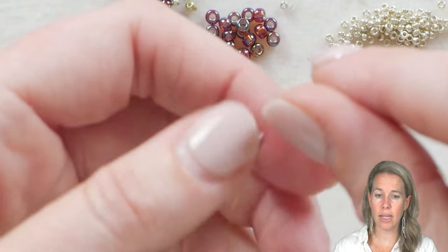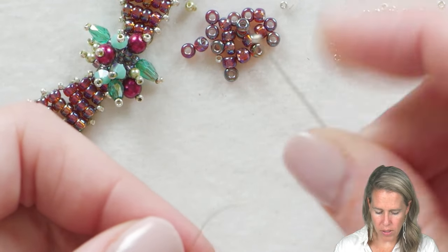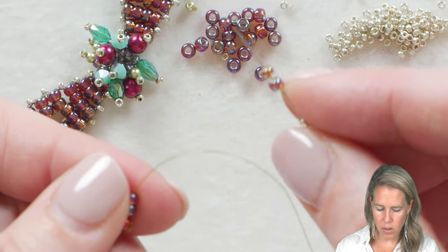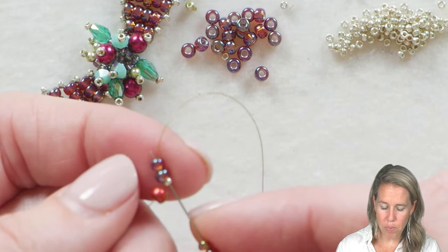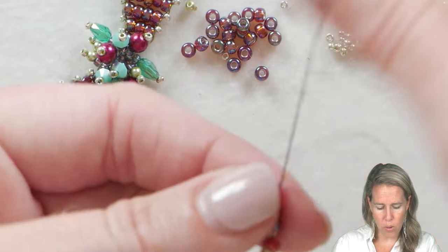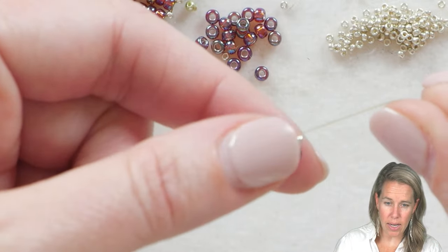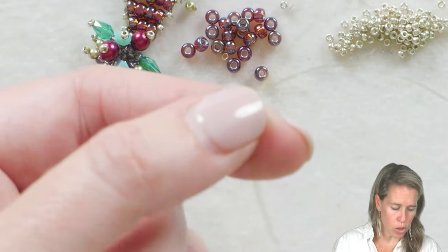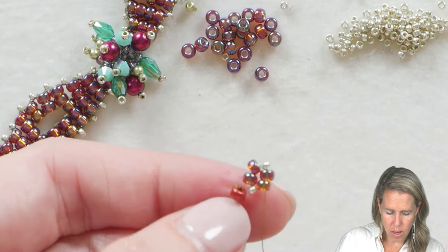From here, add one 15/0 seed bead, then add two more 8/0 seed beads and one more 15/0. Bring your thread and needle back through the two seed beads you just added, starting from the stop bead and going towards the additional beads. You can see those kind of lay right against one another. Skip over the 15 and sew through the second two 8/0s that you added. Give a nice tight pull — that is our first start.